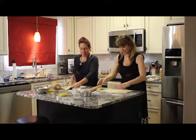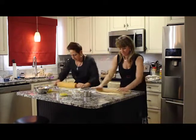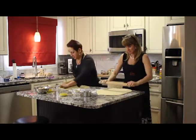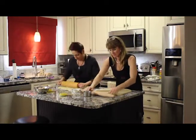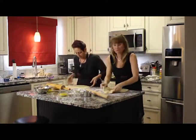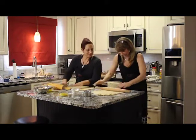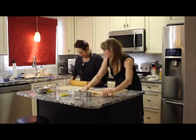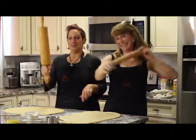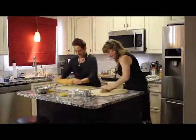We're rolling it into about a 16 by 18. You could go thick or thin — it's really a personal preference. I don't take out my tape measure or anything like that — you just eyeball it. Try to keep it as rectangular as you can. And we want to be checking the bottom to make sure that it's not sticking, because that could be a problem.